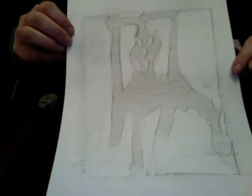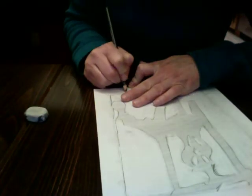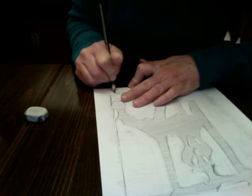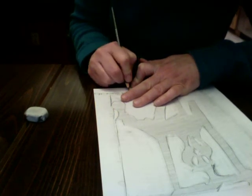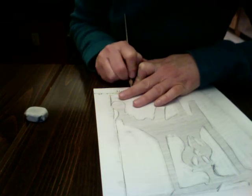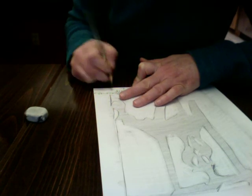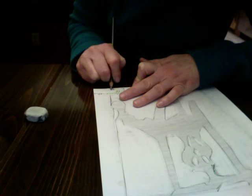You can see here now I have a negative space drawing of a chair. Make sure you sign your name, put the date, and whether you're in drawing and painting one or drawing and painting two, and the hour — like sixth hour. Good job!